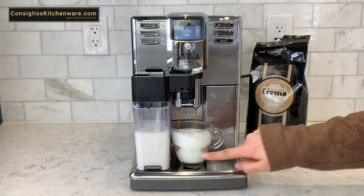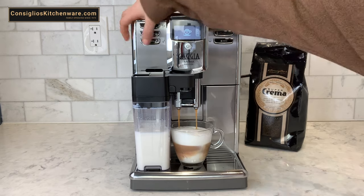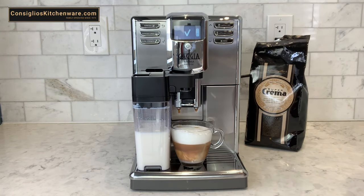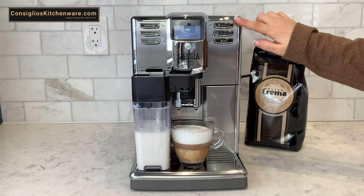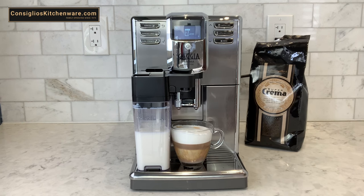The layering starts to appear — delicious. The check mark has appeared on the interface, which means the Gaja Anima Prestige has programmed this specific volume for the cappuccino. Every time you hit the cappuccino button, this is the volume the machine will produce. Of course, you can always go back and reprogram it.